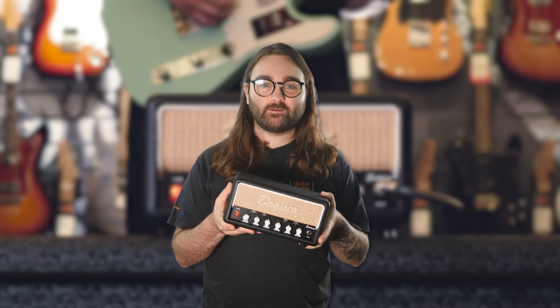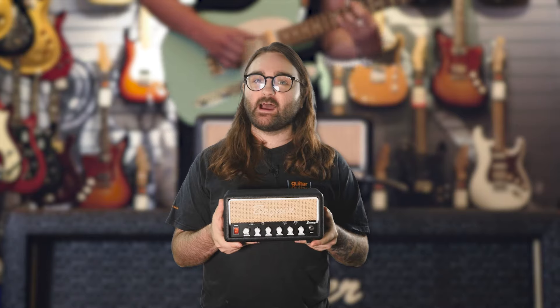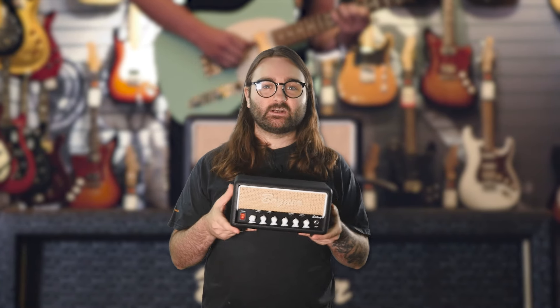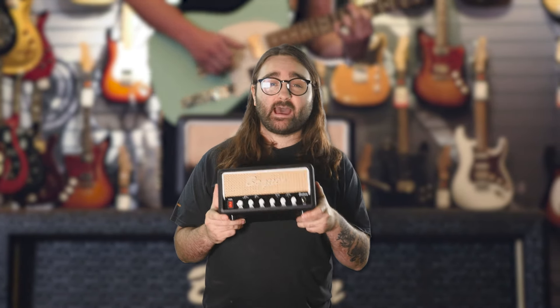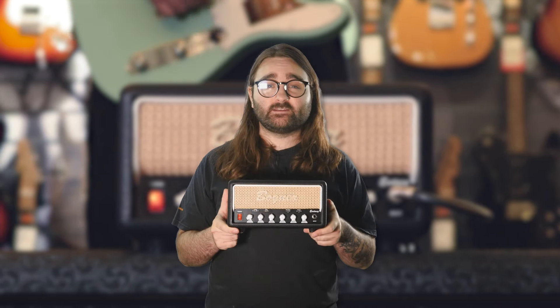Hello everybody, Vinnie from Guitar Guitar here. Today we're going to be talking about something very exciting. It is small in size, but in terms of features and sounds, it is huge. It is the Bognor Ecstasy Mini Amp Head.